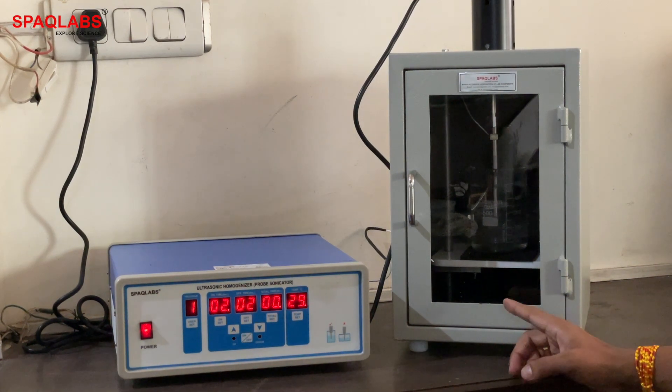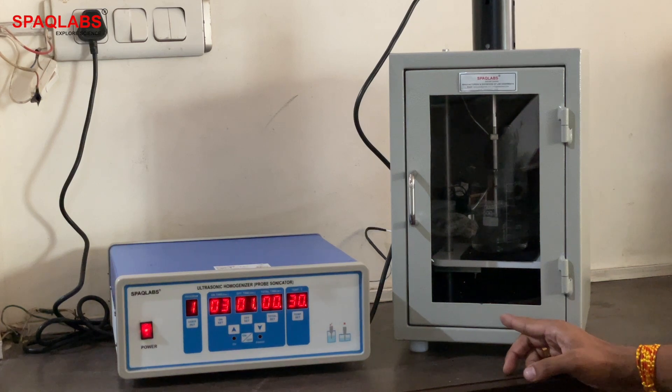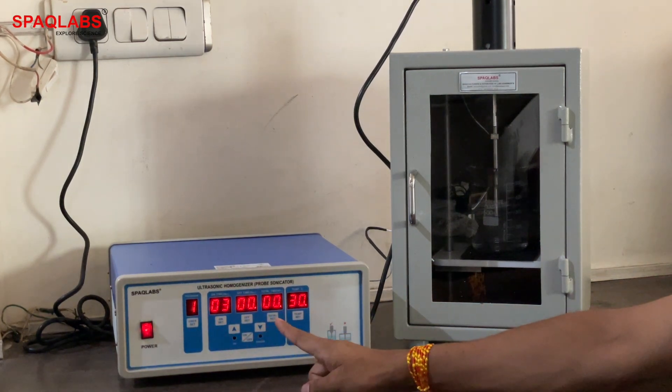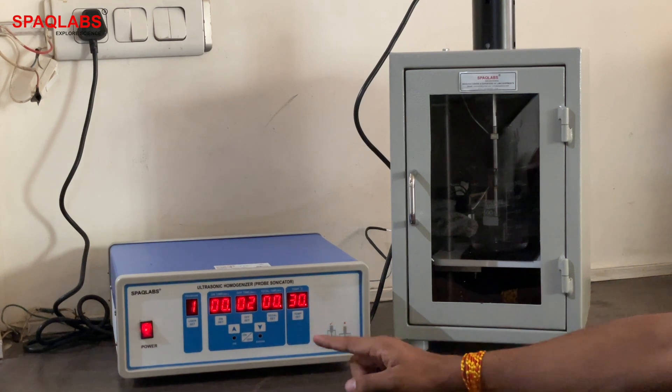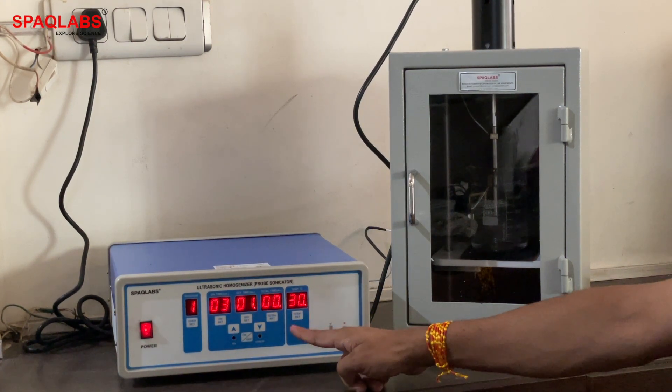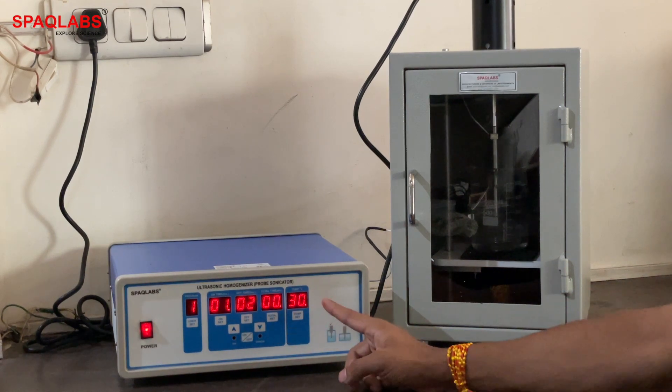The program is set to 3 seconds on, 2 seconds off, and the total time is 1 minute. After 1 minute it will switch off automatically. The current temperature of the water sample is also being monitored.